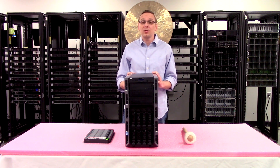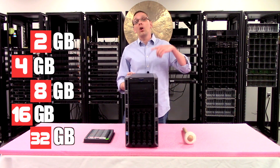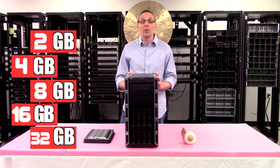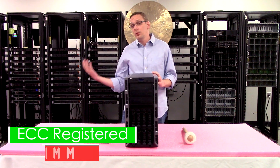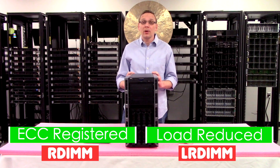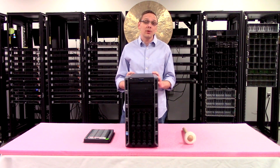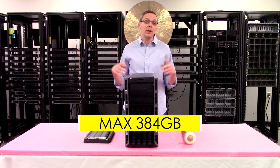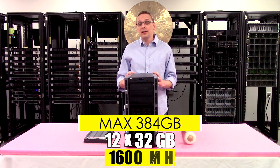As far as the different RAM sizes, you can go as low as 2GB, 4GB, 8GB, 16GB, or all the way up to a 32GB module. There are two types of RAM you can use: ECC registered, also known as an RDIMM, or load reduced, also known as a load reduced module. The max is actually the same for this machine — you can use 384GB for both, using 12x32GB at 1600MHz.